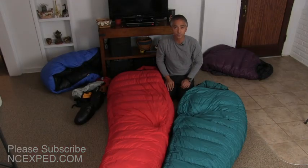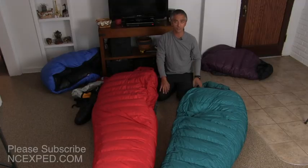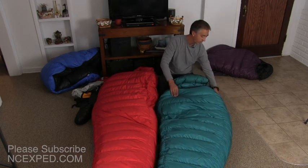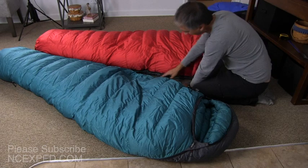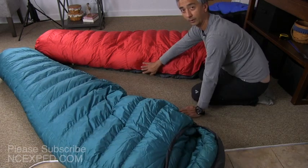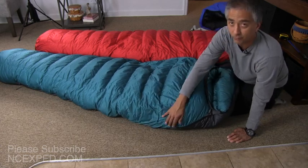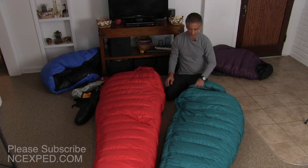If you notice on these bags, the zipper actually kind of disappears below the bag — that's a particular design. The zipper is a little bit below your hip line on both of these bags. In fact, the zipper on the Bison is almost near the floor, and the Puma zipper is almost on the floor as well. So they're very similar in design there, too.